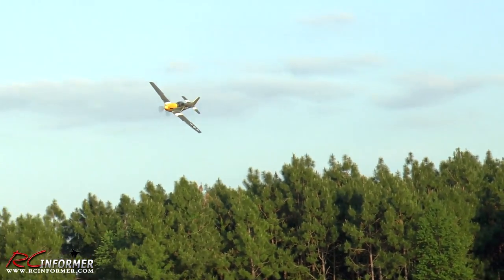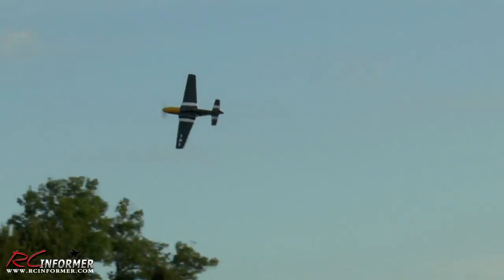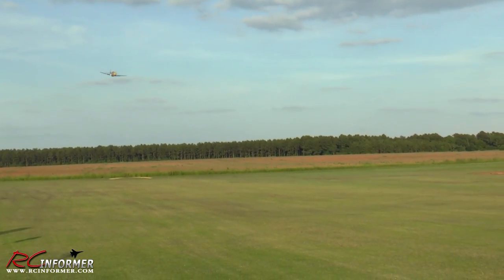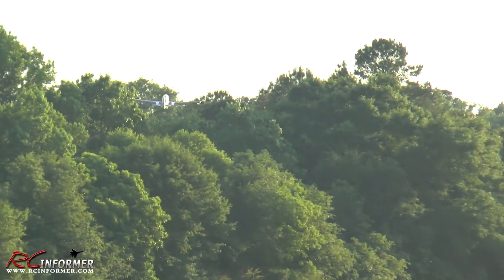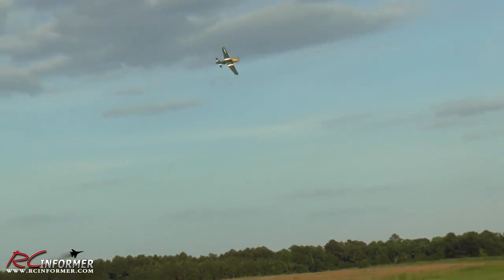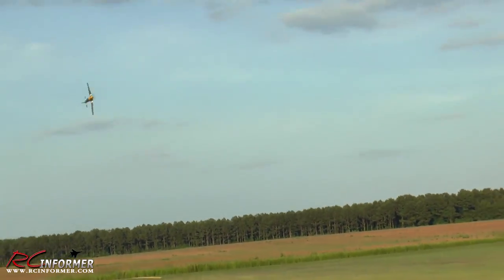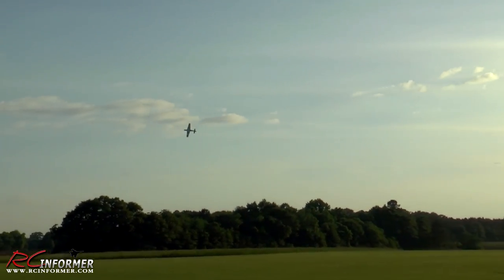All right, come down nice and slow still with the flaps. We'll get the flaps up, power's coming in. Oh, that's flying nice. I love the invasion stripe — I'll come by fast here. Flying fantastic, nice. It's flying good. My elevator's good — it's just trying to dial in my own fingers too. Got to get calibrated here.